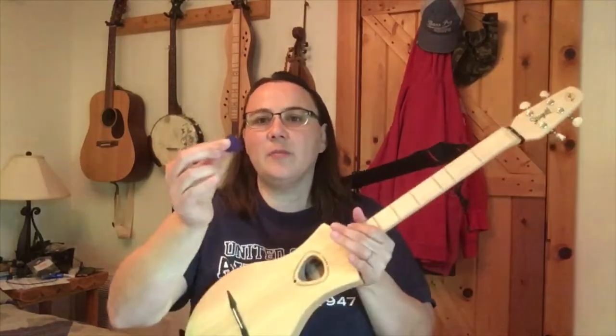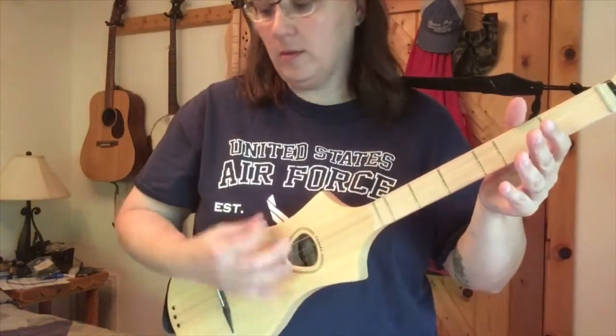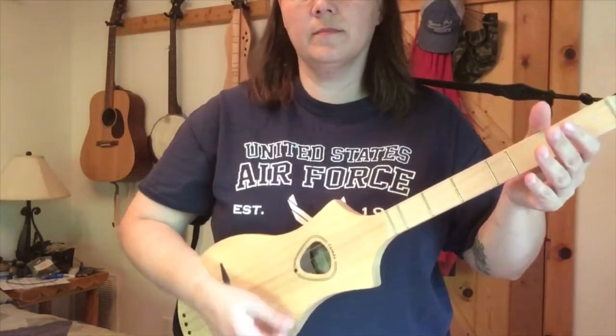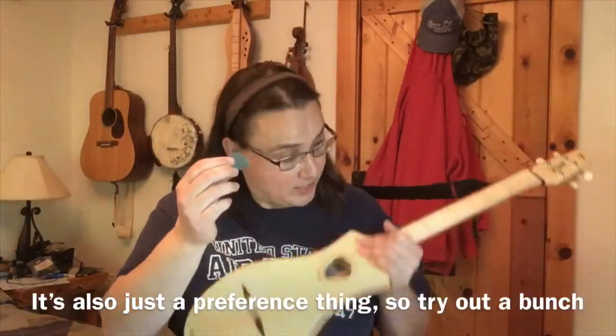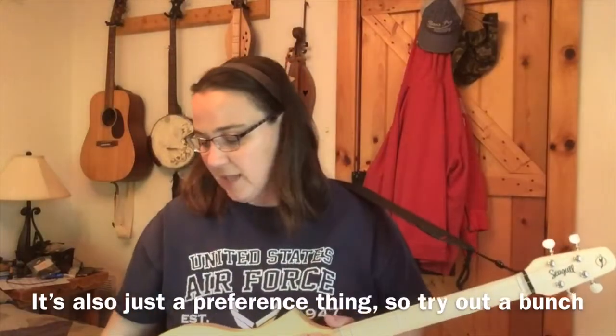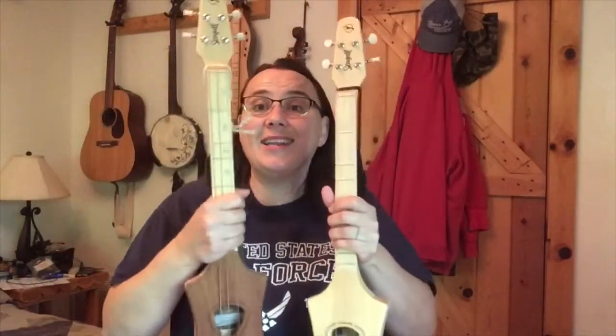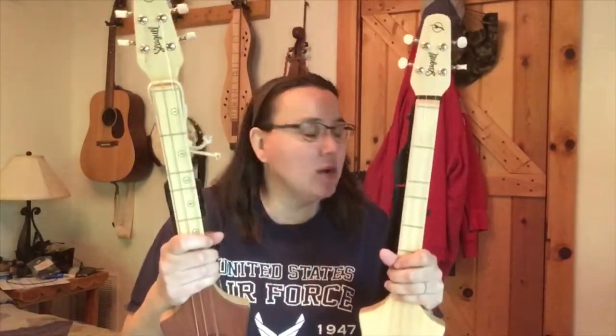Here's the light pick on the D model versus the heavier pick. It sounds like you get some pick noise out of the heavier one - it's just the gauge of the strings. Another question I get all the time is not whether to get the spruce or the mahogany, but whether to get the G or the D model.